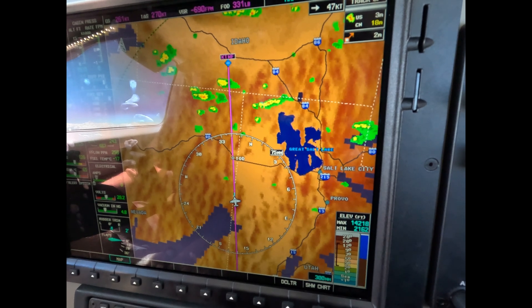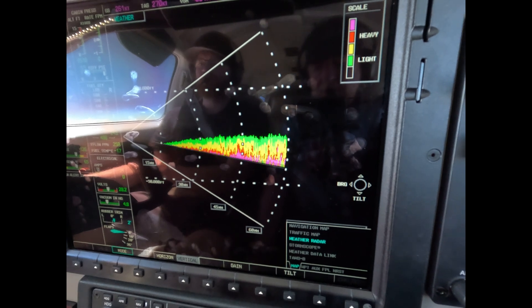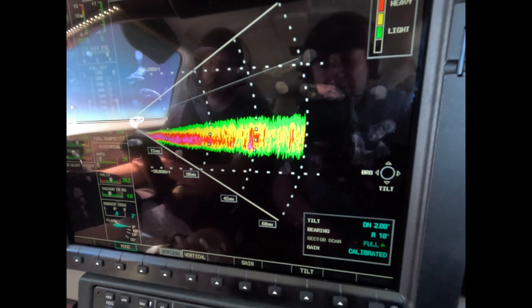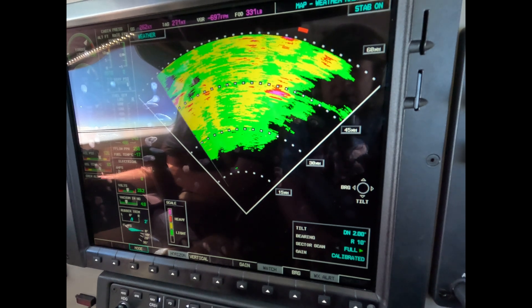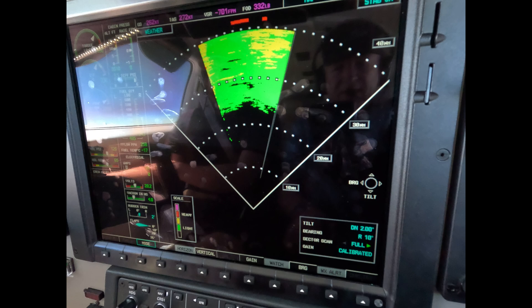The radar is real-time, and of course the NEXRAD is not. So the radar is a real-time tactical tool that we can use to fly through rain showers and thunderstorms. More about this in a minute.